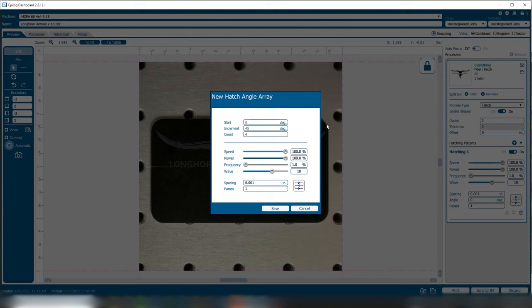Thank you for spending some time with us today to check out the new G100 laser system from Epilog. If you'd like to learn more about Epilog Laser, give us a call or look us up online at epiloglaser.com.